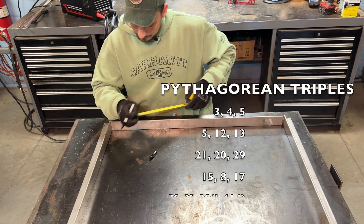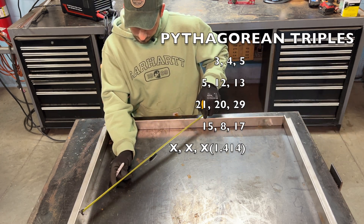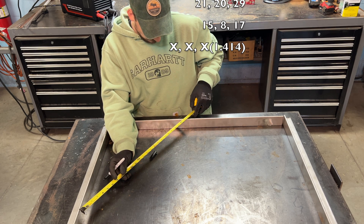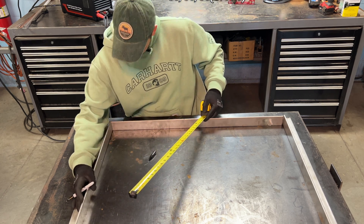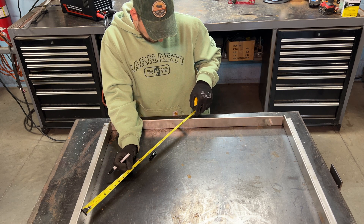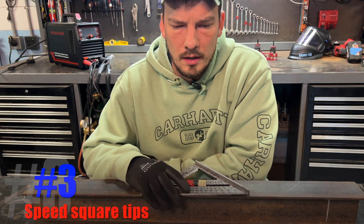These three numbers are a Pythagorean triple. Other Pythagorean triples you can use are 5-12-13, 21-20-29, or 15-8-17. Or you can measure the same distance on both legs — say ten inches — and multiply by 1.414, giving you 14.14. If that is the distance between those two points, you have a right angle.